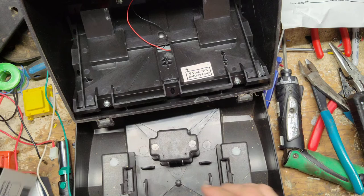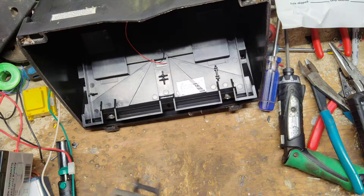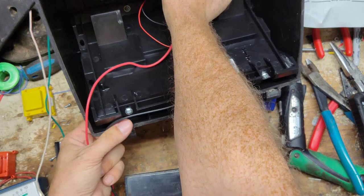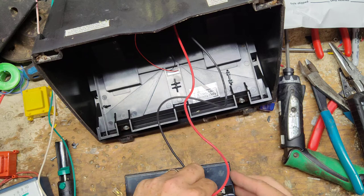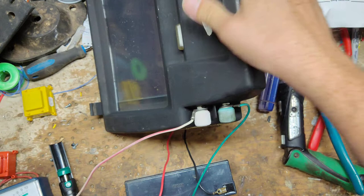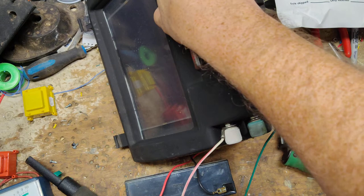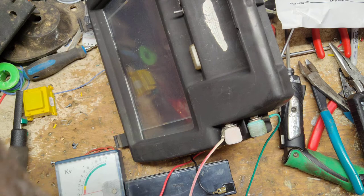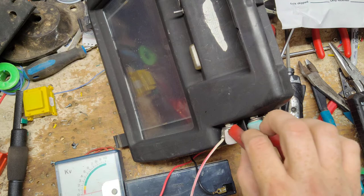Let's hook it up. I would also recommend getting a good electric fence tester, preferably a digital one — the little flashing light cheapo testers are hard to read and not very accurate. Switch is down, in the off position right now. We'll turn it on. The light is flashing every second or second and a half, and I can hear it clicking — that's a good sign. Put the tester across there.